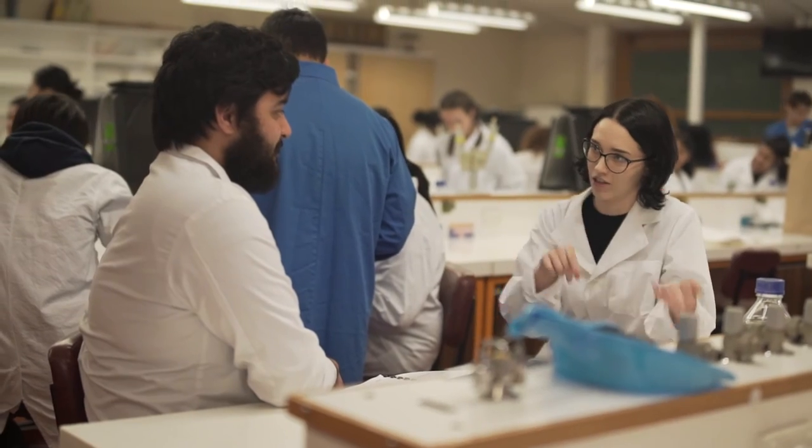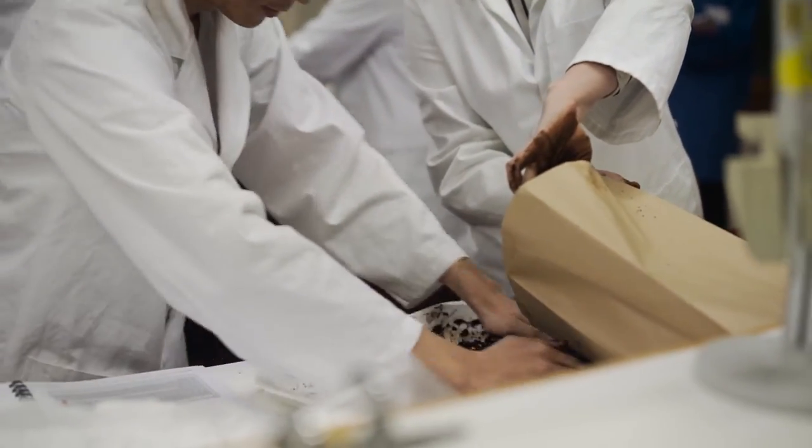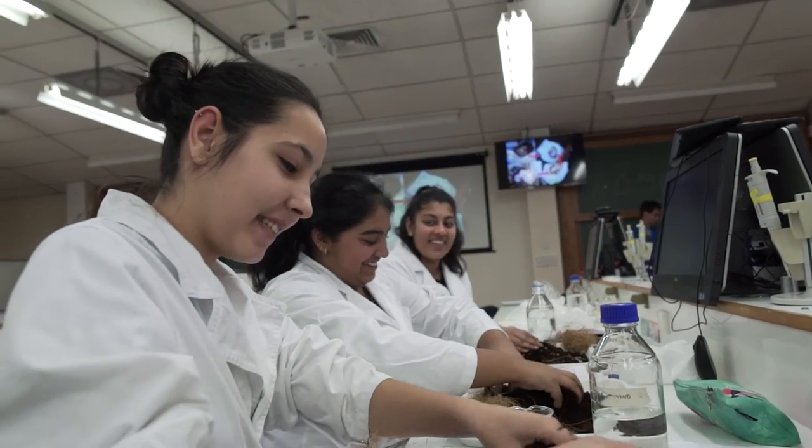Even though it started out as an experiment just to replace the boring fungi lab that we had prior to that, it's grown and the students have really gone to it. It was more engaging because we got to take them home. And you got to see how it grew because at home you had to see it.